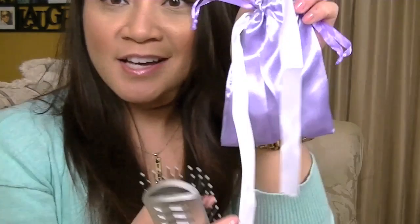They sent everything in such cute little lavender and white pouches — I love it. And it comes with a brush. They also sent me a brush with it, so I love that.